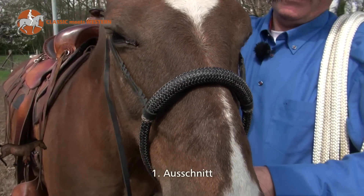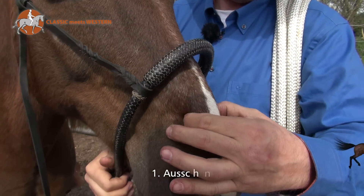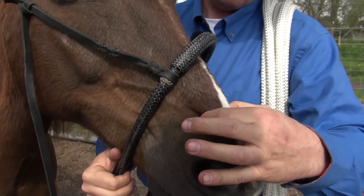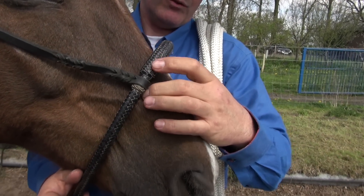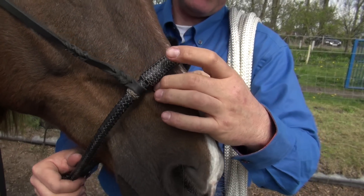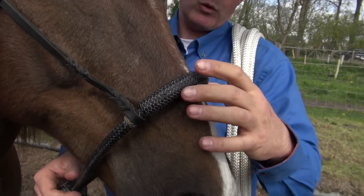Das Bosa liegt auf dem Pferdekopf und wir können hier deutlich fühlen, wo die Nüstern noch weich sind und wo die komplett verknöcherte Stelle des Schädels anfängt. Dort muss das Bosa liegen.